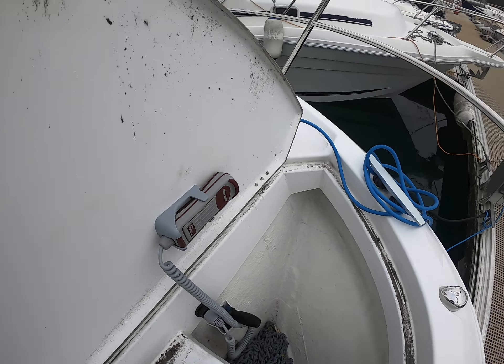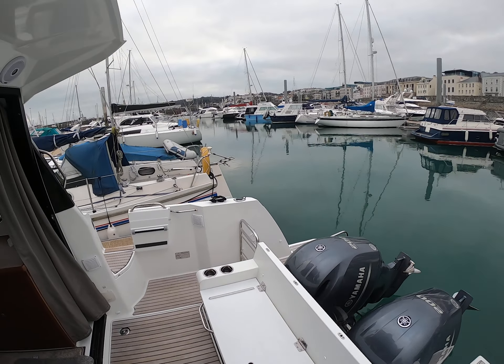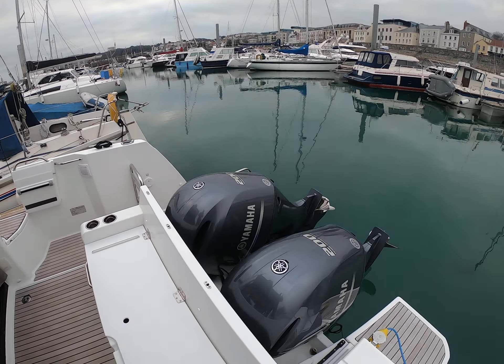Unusual for a boat of this size is the fact that you can fully walk around both sides. It's an asymmetric side deck arrangement, so this side is a little bit tighter, but again you've got a good handrail to hold onto, which one certainly needs — especially after Christmas lunch.